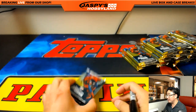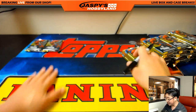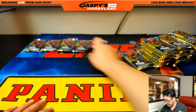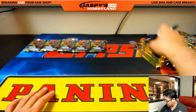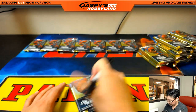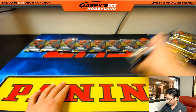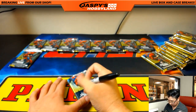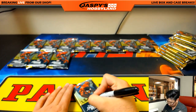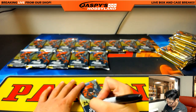If you're watching a replay on YouTube, you can obviously fast forward through this part — unless you want to watch. Not really doing anything special, just putting numbers on packs.